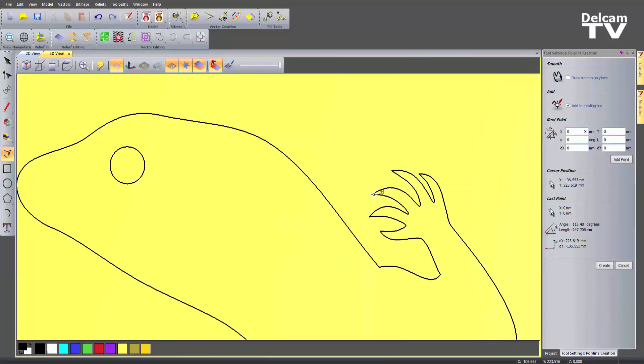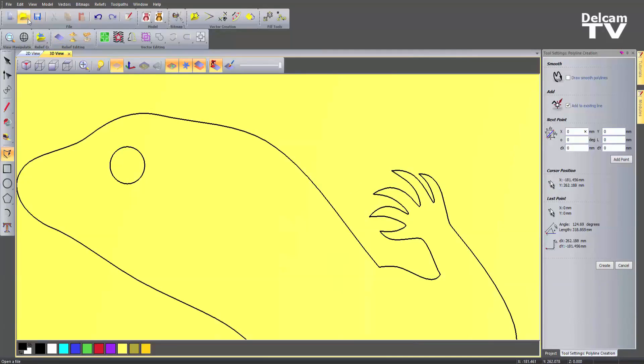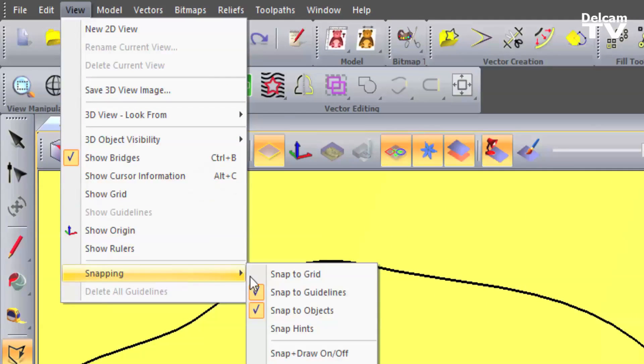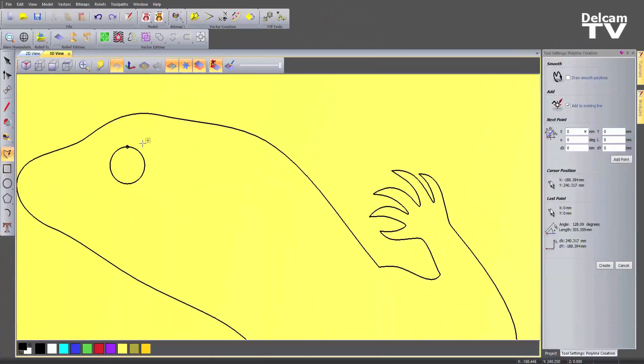Now anywhere that that might not be obvious, we actually put up a snap hint. If you move your mouse near to that area, the snap hint will appear so you can actually move your mouse closer and snap to that point.